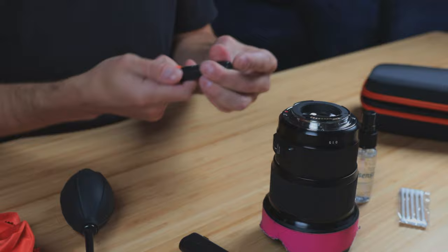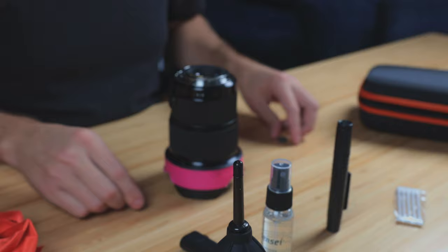It all comes in one little kit. Now, if you're still noticing some issues or some specs on your photos, you might have some stuff on your sensor. One last thing you'll want to do while cleaning your lenses is inspect your sensor to see if there's any dust on it.